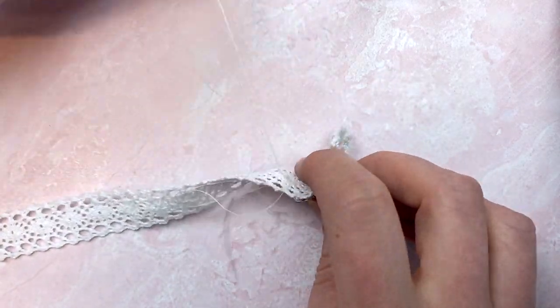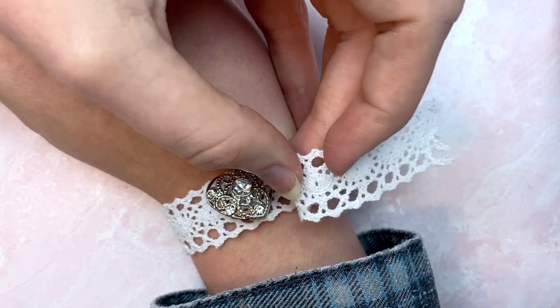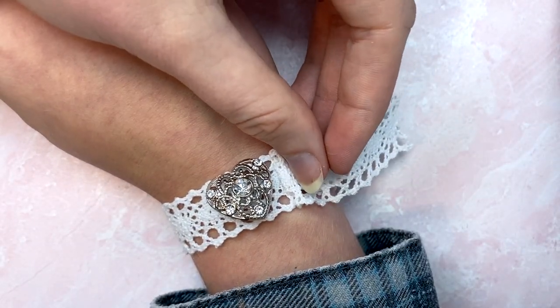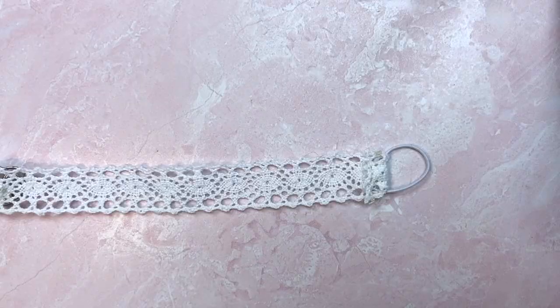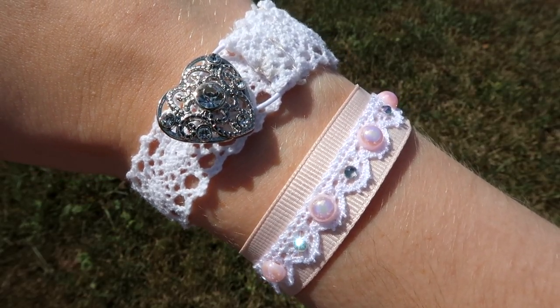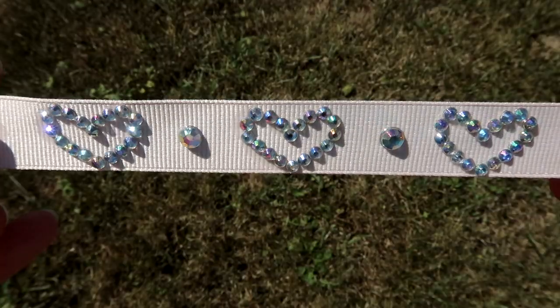I made the elastic closure just like before — wrapping the lace around my wrist, folding it to mark how long it needed to be, then sewing in a loop of elastic and trimming off the excess. I think the ones with the lace are my favorite, but the rhinestone ones are super fun too.